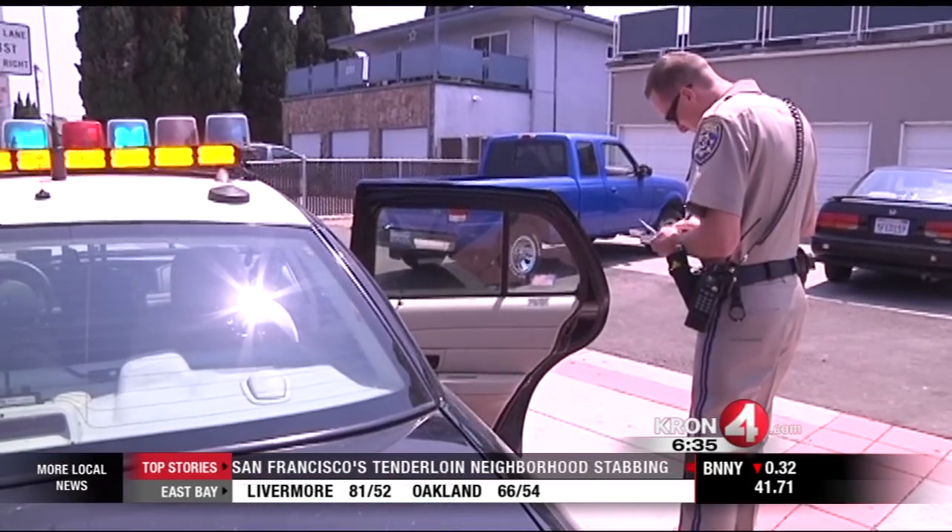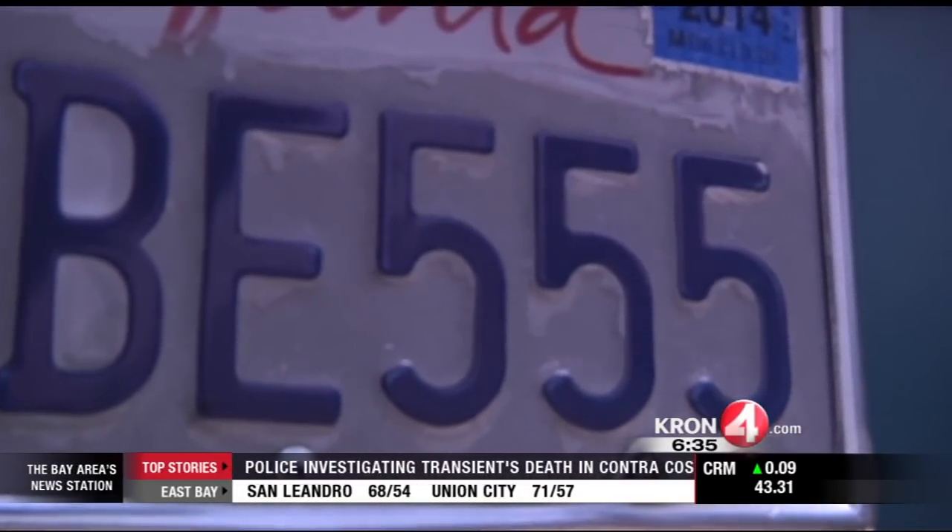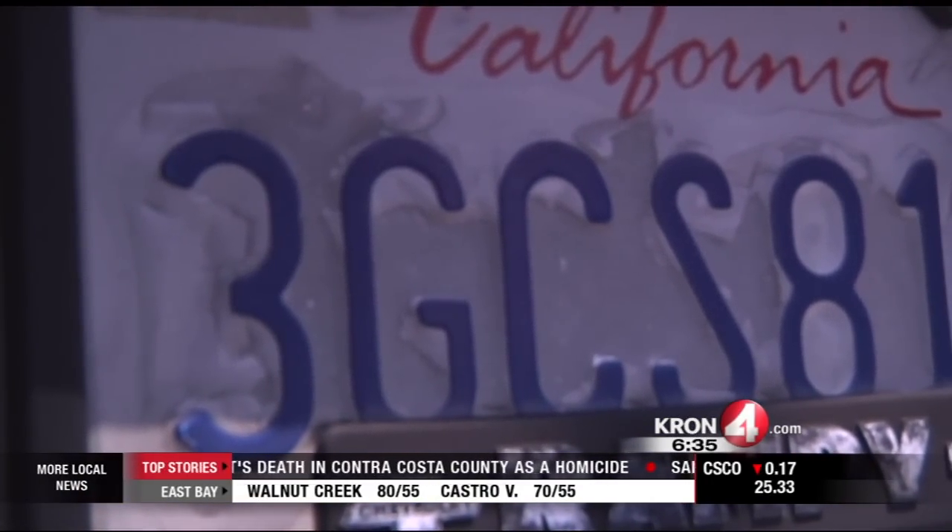While Officer Swartz is dealing with the license plate, here's something else. This is a sanded license plate. People are now sanding off the reflective coating to defeat enforcement cameras. And yes, you can be stopped and ticketed for that.